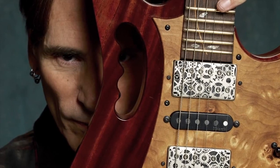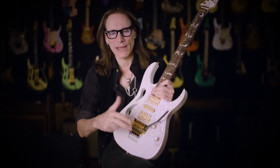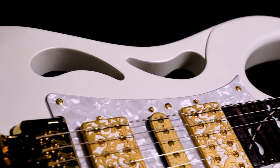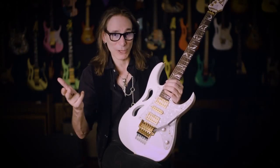One of the most identifying features of the Jem is the monkey grip. The monkey grip was interesting and quirky and very much who I was at that time, and I knew that probably at some point I wanted to experiment with changing that. So I was looking for something that captured more of the entirety of the instrument. This design was also reminiscent of flower petals — the petals of a flower, which are the most beautiful part of the flower.